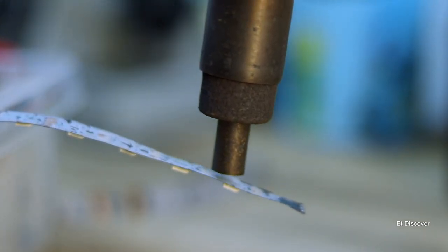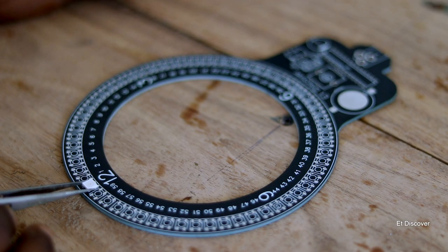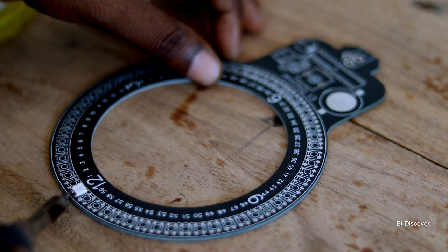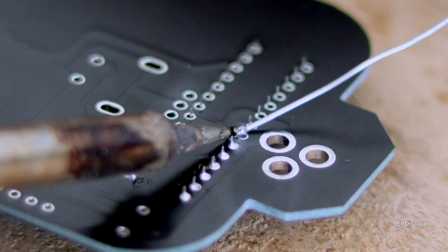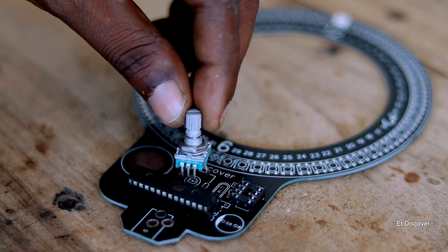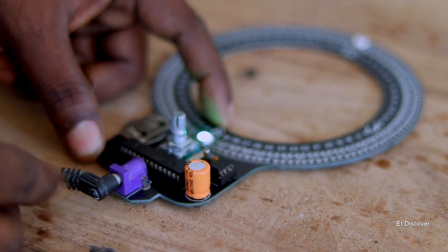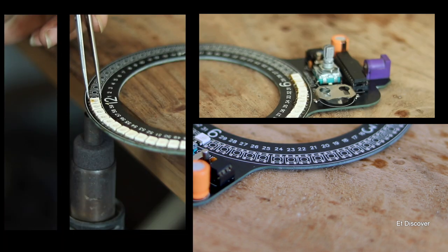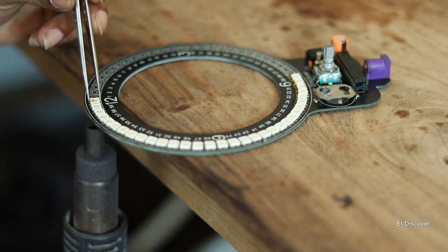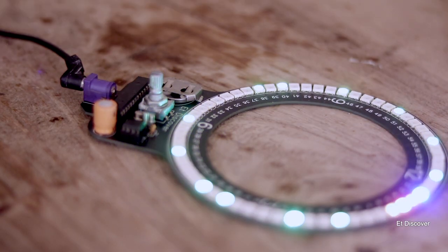After removing all the LEDs I gathered them, then mounted one LED on the PCB to check if everything is working correctly. After confirming the NeoPixel worked, I mounted the ATmega328P IC, then the RTC, then a rotary encoder for time setting and additional options. Next I attached the RTC battery and a 5V DC plug. The single LED blinked, confirming everything is working, so I proceeded to solder the remaining LEDs carefully to avoid any damage.